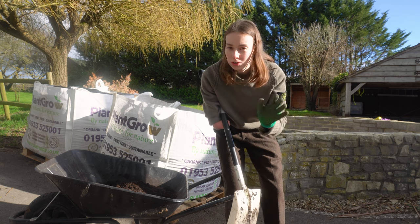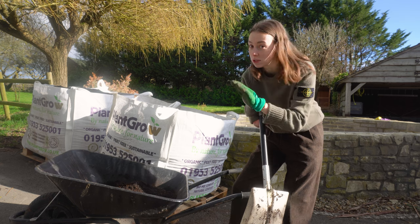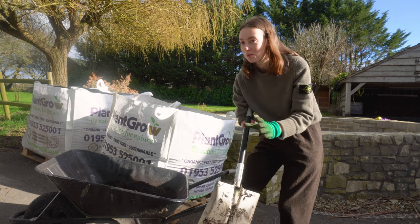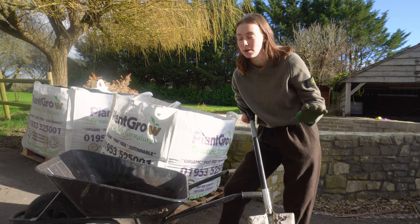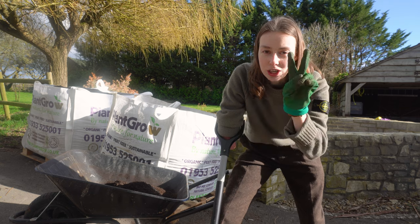First of all, we do usually make our own compost. We have loads of compost bays filled to the max, but it is near impossible for us to make that much compost that quick, so we have bought some. I highly recommend PlantGrow — we've had really good stuff from them. We've tried quite a few places and so far, so good with them.